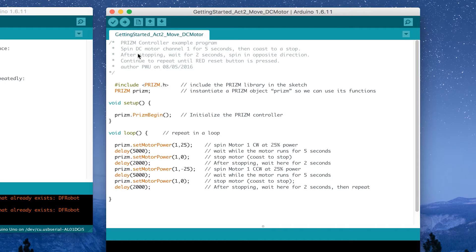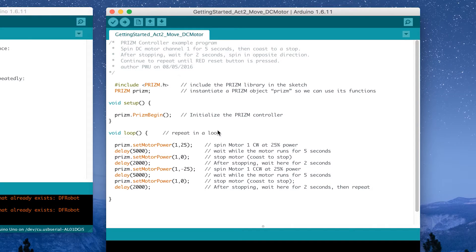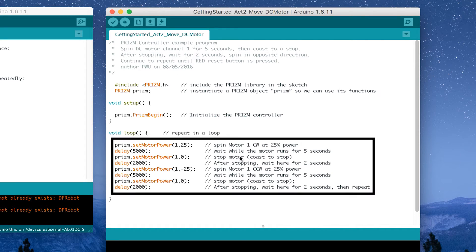At the top of the sketch you can see it says this Prism controller example program is supposed to spin the DC motor for one to five seconds, then coast to stop. After stopping, it's going to spin in the opposite direction and continue to repeat until the red reset button is pressed. Those are all blocked-out comments — they do not impact the program at all. Further down you'll also see line-by-line comments explaining the intent.